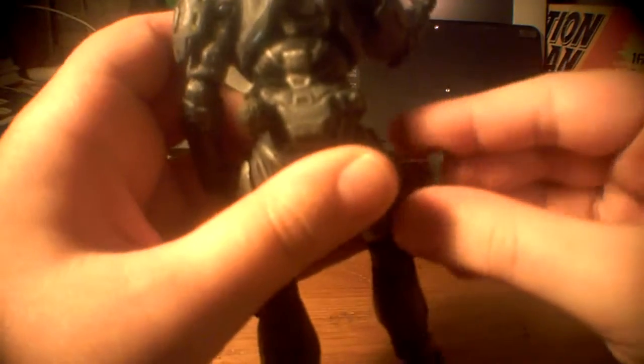He's got a grenade on the back which comes separate in the box, so you can peg it on either side. I've put it on this side so I can reach behind with his left hand while holding the magnum in his right - that's the only reason I put it there. He's also got some white little arrows and some blue markings, and there's a symbol there that I can't quite make out.